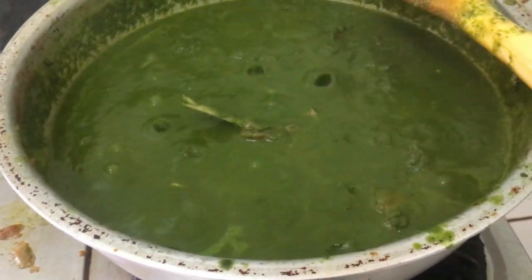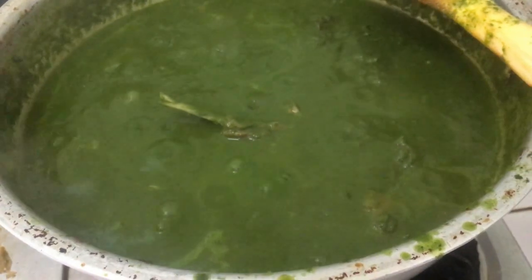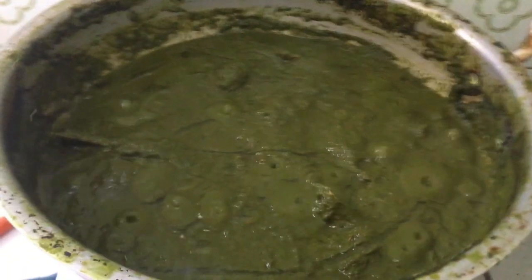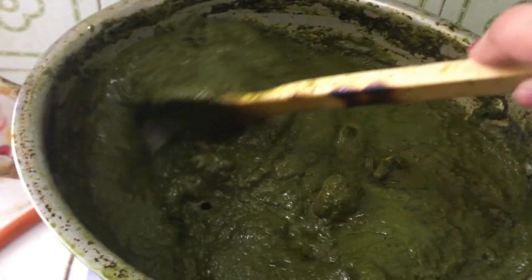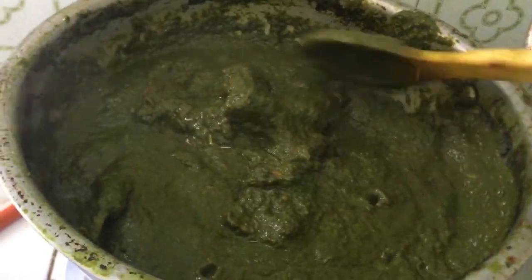We will cook it until the water dries out — it will become a little thick. The oil will separate from the sides. My recipe will be done and I will dish it out.